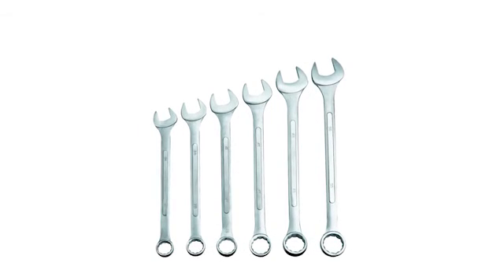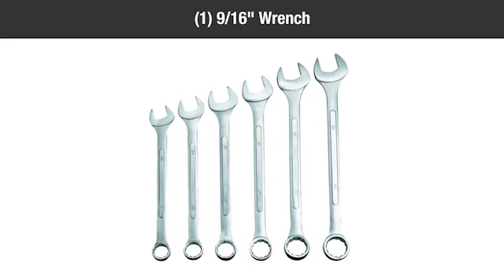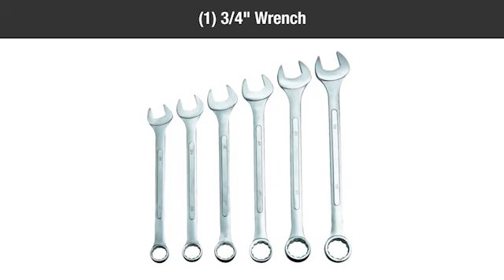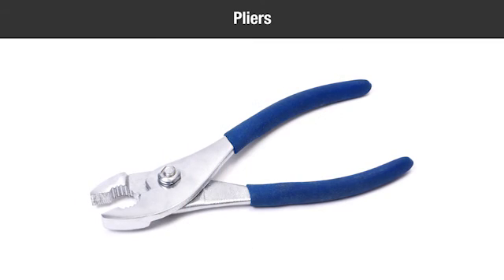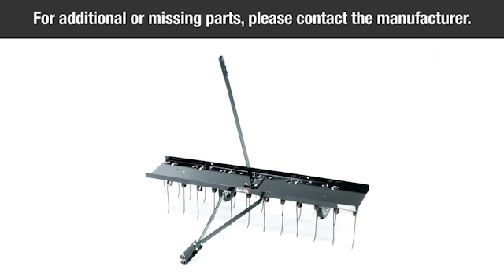You'll also need the following tools: two half-inch wrenches, one nine-sixteenths-inch wrench, one three-quarter-inch wrench, and one set of pliers. For additional or missing parts, please contact AgriFab directly.